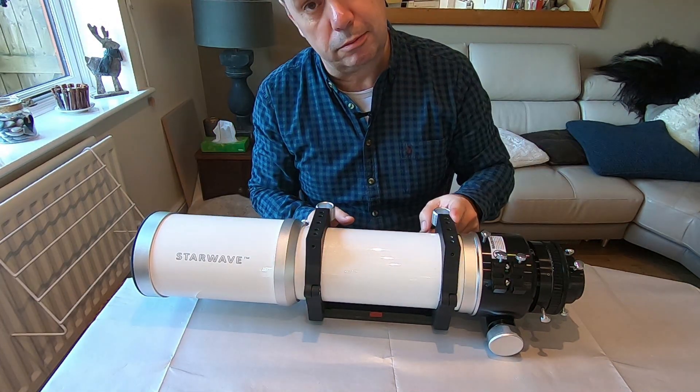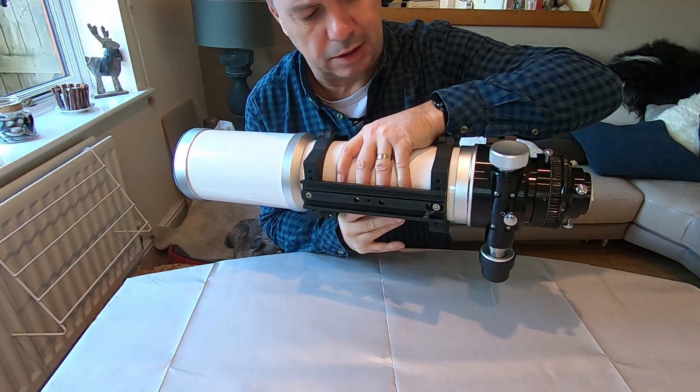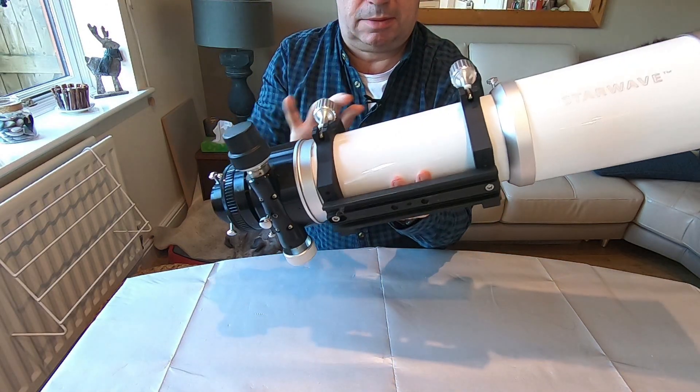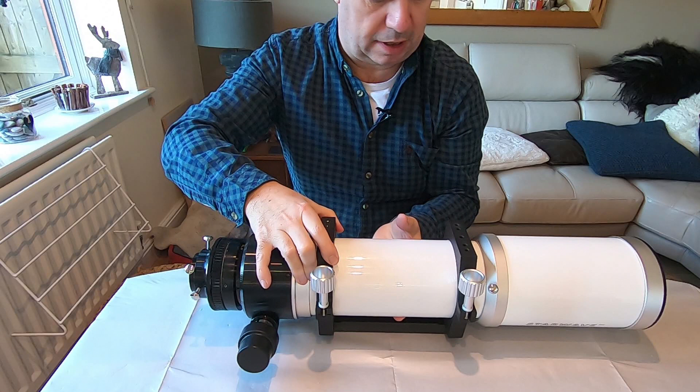Nice cast rings with the dovetail. It's got a Vixen style dovetail on at the moment. I could put a bigger one on, I guess, but it seems to be okay, although I've not really tried it out as yet.